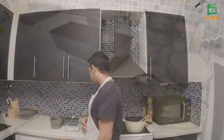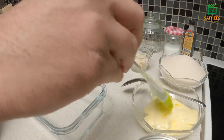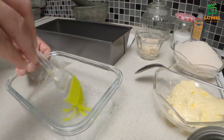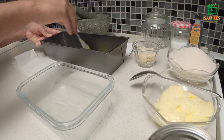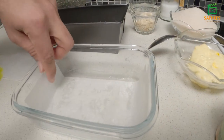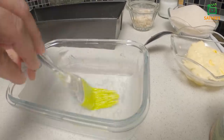I am going to make milk toffee. I am going to add the milk toffee and add the butter. We will add the milk toffee. The milk toffee is not enough. Now we will add the milk toffee and add the milk.